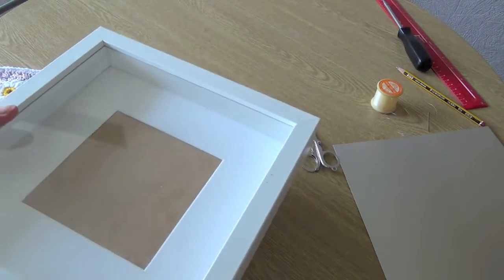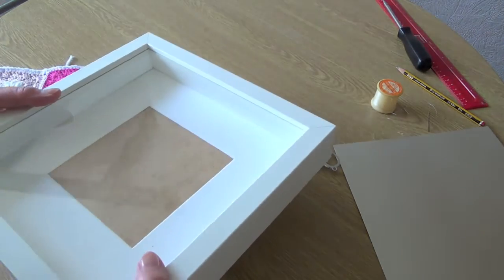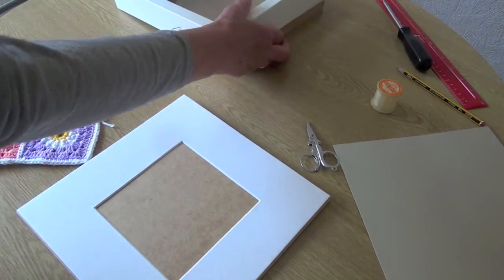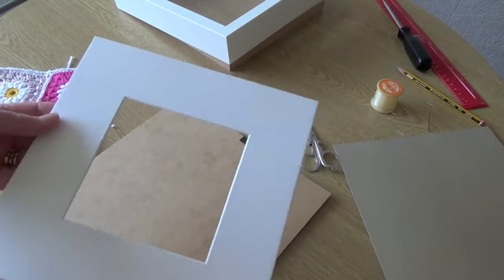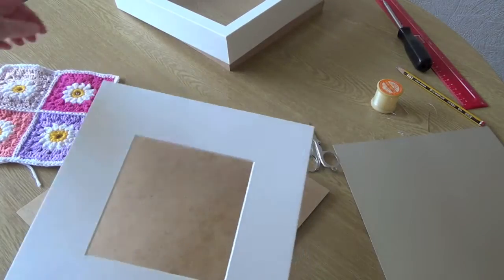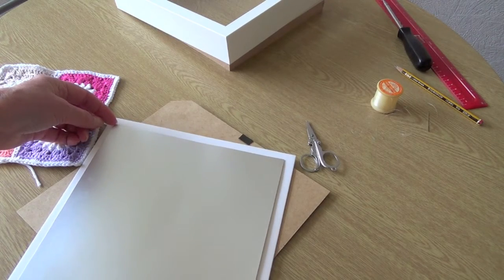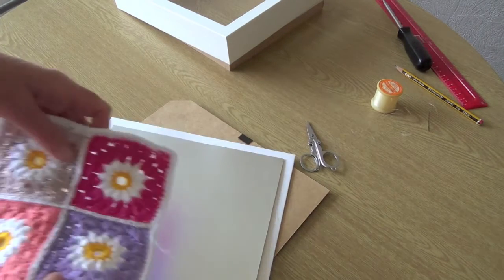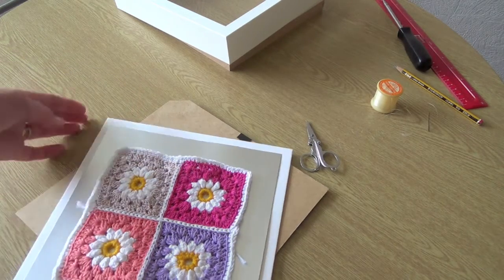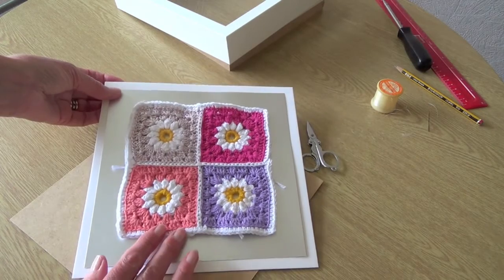The next thing to do is fix your work to the backing. I'm going to use the card that came with it, but I want to put a silver backing in which is a little bit smaller — just to give a little bit of background to make the work stand out. So I'm going to fix the crochet onto that silver backing.